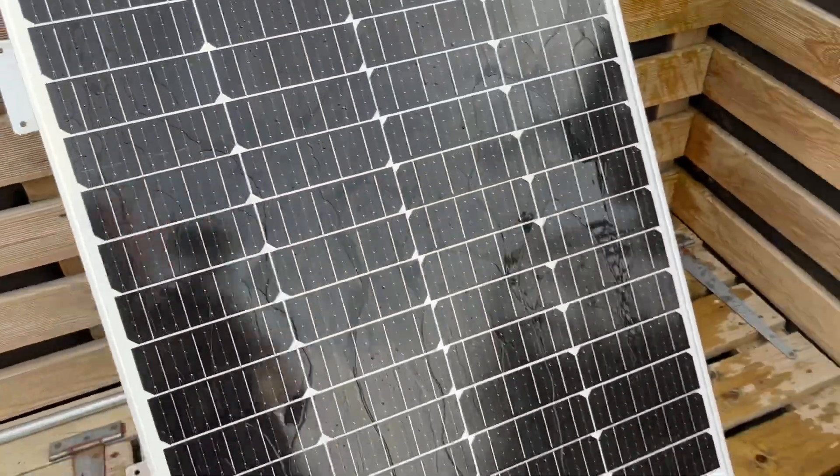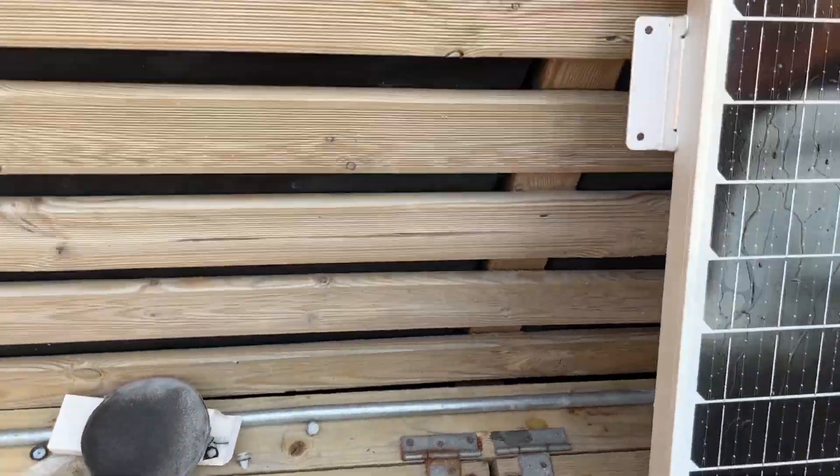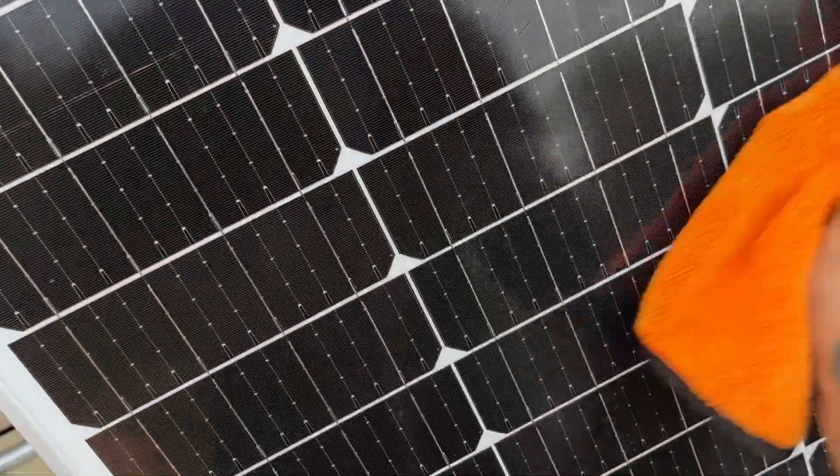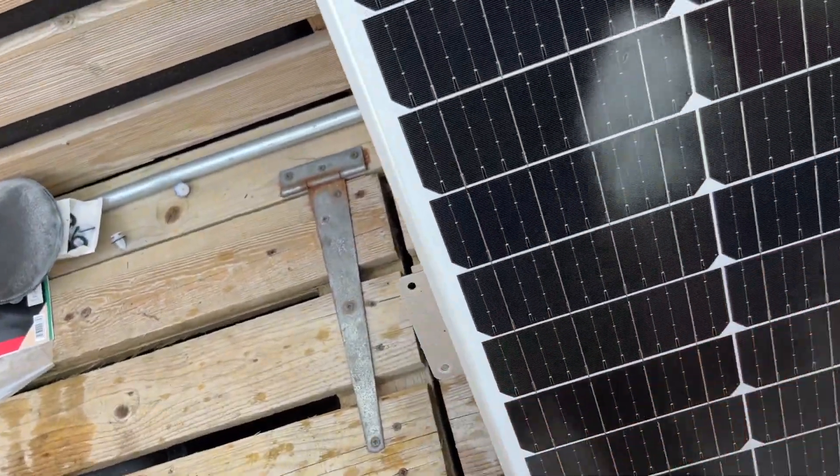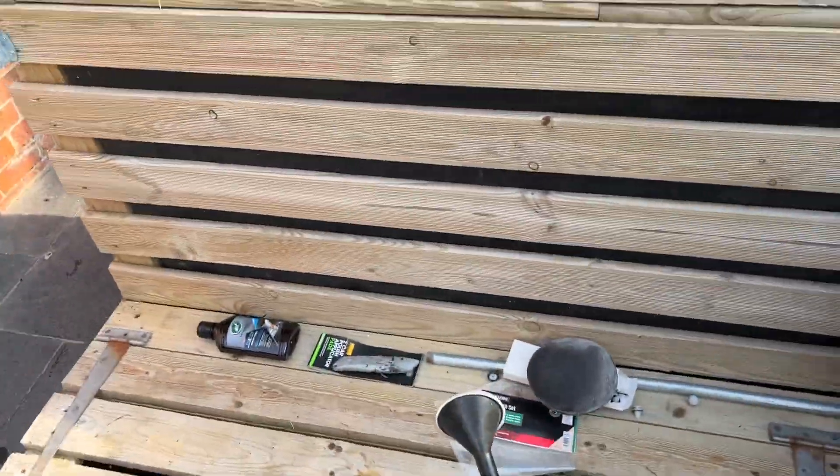It's all good. Re-dry that. I'm going to go and stick the camera in the bedroom window pointing out again, and then I'll get this refitted.